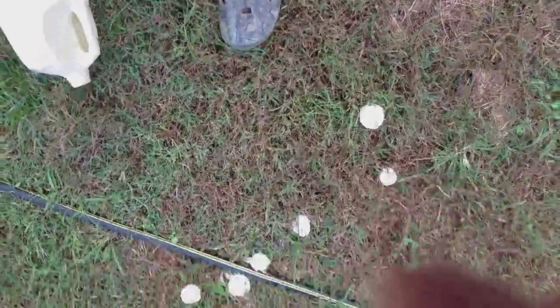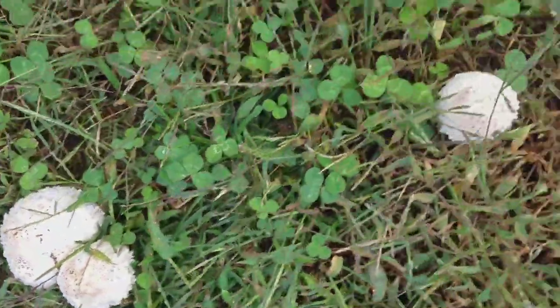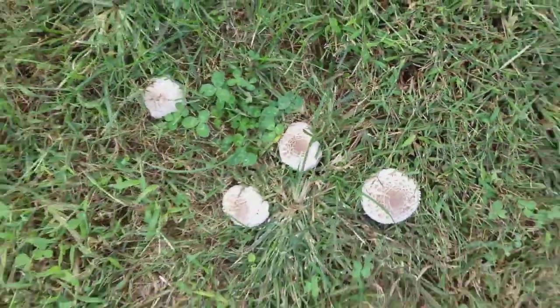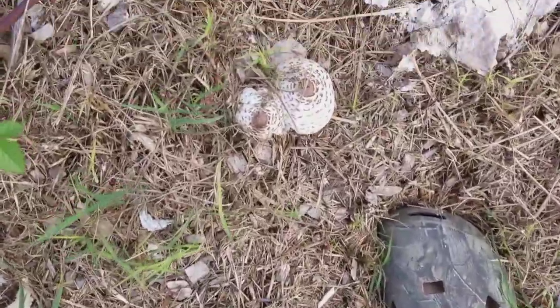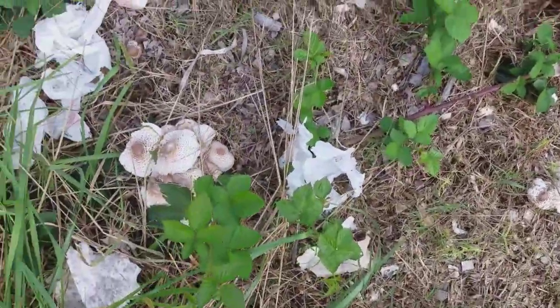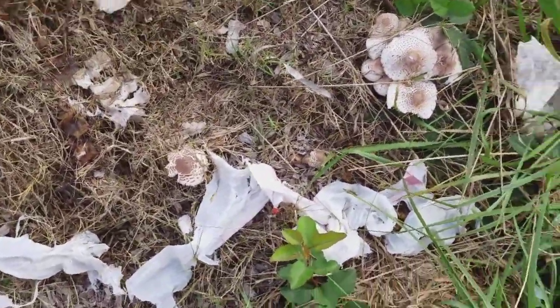We're taking a video of our shaggy parasols — they are nice looking. The dogs think everything I'm doing they need to be part of. We've got a whole bunch of them right here and another group of them down here. We're placing caps out so they will grow on various parts of our property. Here's another batch — these are growing on a wood chip pile, and we've also got a thornless blackberry trying to grow up into here.